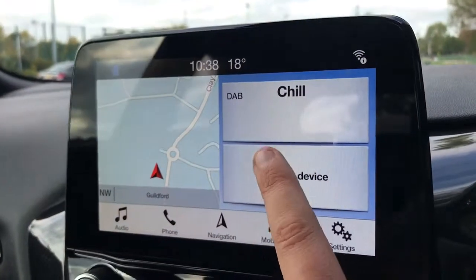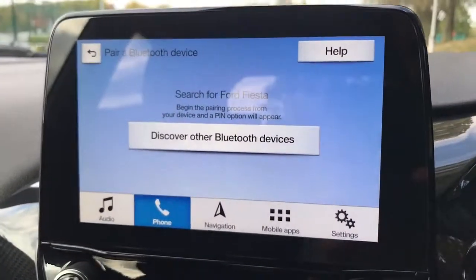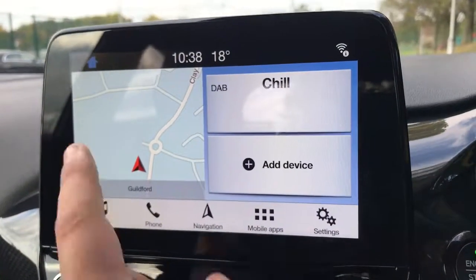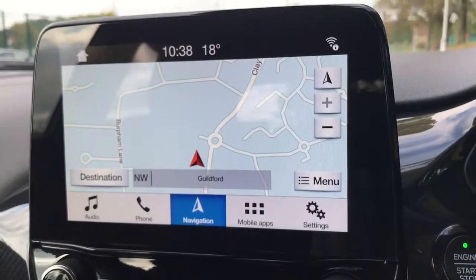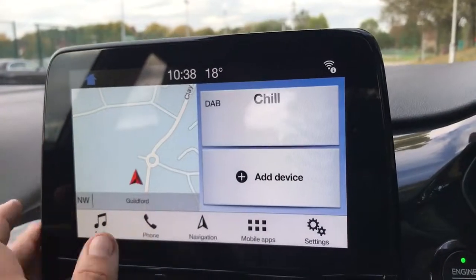Up on here is where you pair your phone — search for your vehicle on your device and select it once it is found. That's very easy to do, just follow the instructions on screen. This car has got satellite navigation and there's a full video showing how that works on our website and on our Facebook page, both of which are well worth checking out.